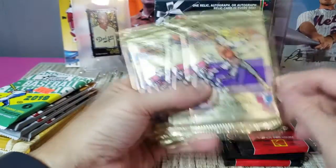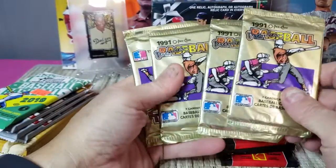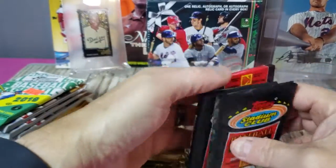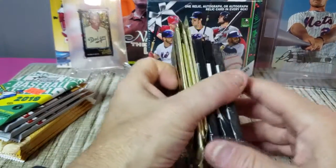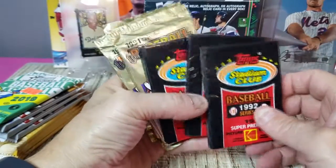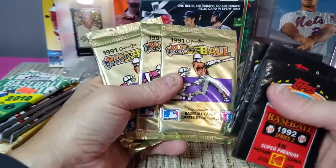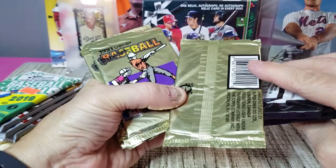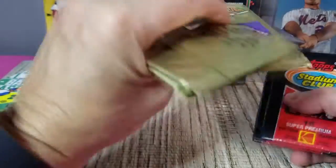Got a pack of Heritage High Number, and then some throwback stuff. I still have a lot of junk wax laying around with dust on them — got some '91 O-Pee-Chee Premier and some '92 Stadium Club Series Two. Peachy Premier was a lower-end Topps product, mostly made available in Canada, manufactured by the O-Pee-Chee company under a trademark license with Topps.